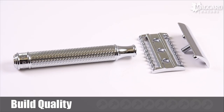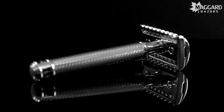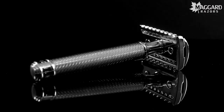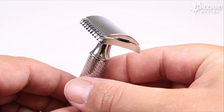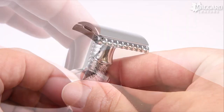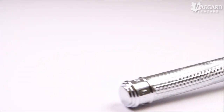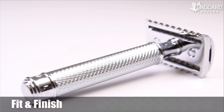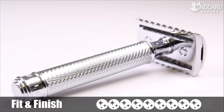We give the R41 razors a 6 out of 10 on build quality. Now as for fit and finish, Mühle as usual knocks it right out of the park. The chrome is bright, shiny, and flawless on both the handle and the head. The blade also fits extremely well with very minimal play. We give the fit and finish on the Mühle R41 razors a 9 out of 10.